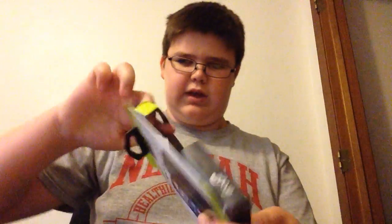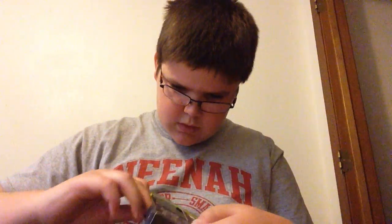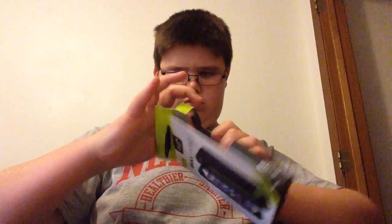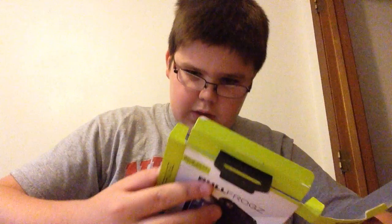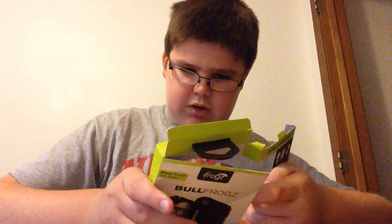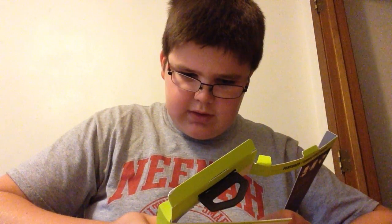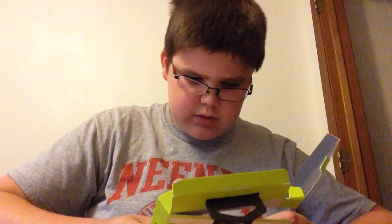Okay, so there's the case itself. It doesn't look like anything else in here. Okay, yeah — just extreme impact protection, rugged two-piece design, access to all ports, inputs, and sensors. So yeah, it's a really good case.